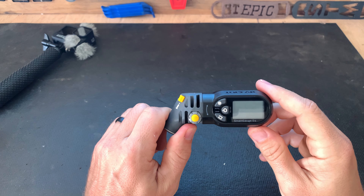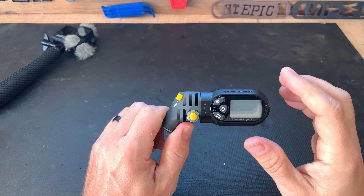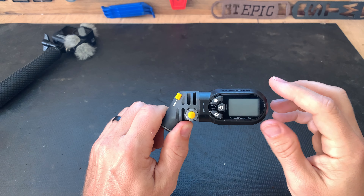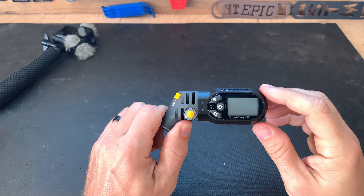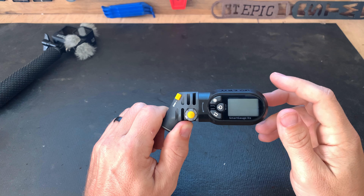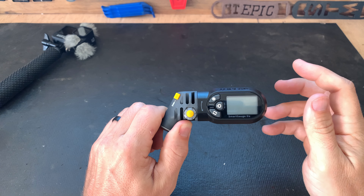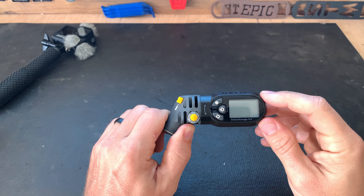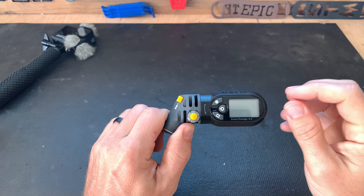I've really liked it. I've dialed it in to where I like to run between 22 and 23 PSI on my local trails. I found that I get more grip now than before, because I was actually over-inflating my tires to like 26 or 27 PSI without knowing, because my tire pressure gauge on my pump is actually off.